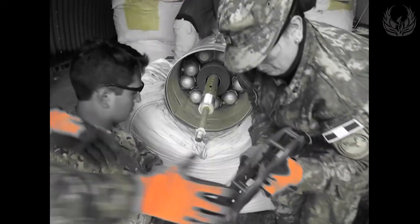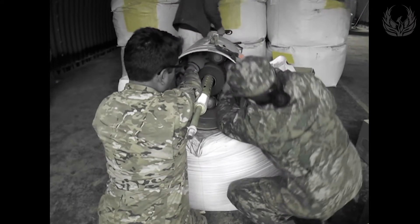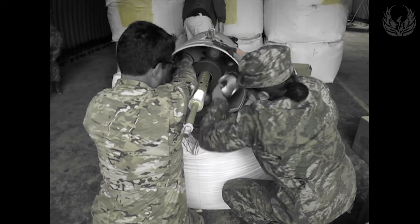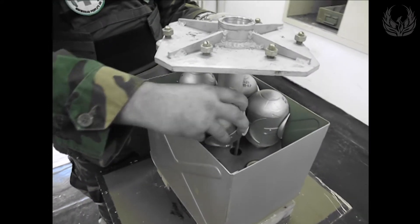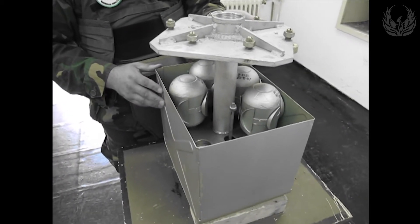The AO2.5 RT is typically released from the RBK 500 cluster bomb or BKF dispenser. The RBK 500 cluster bomb holds 60 of these subunitions. The BKF dispenser holds just 12.